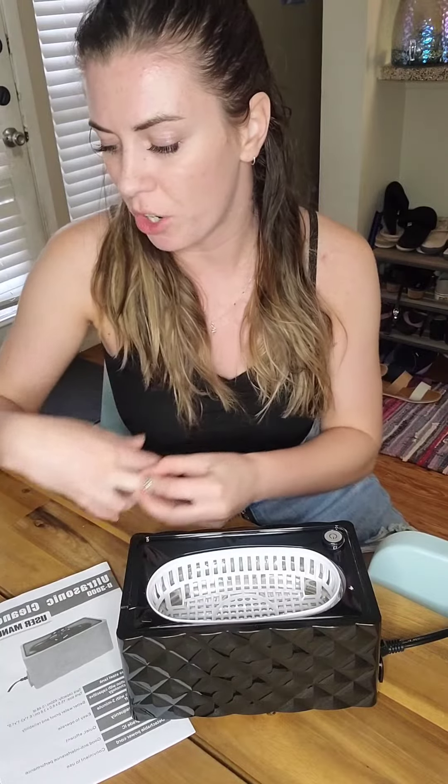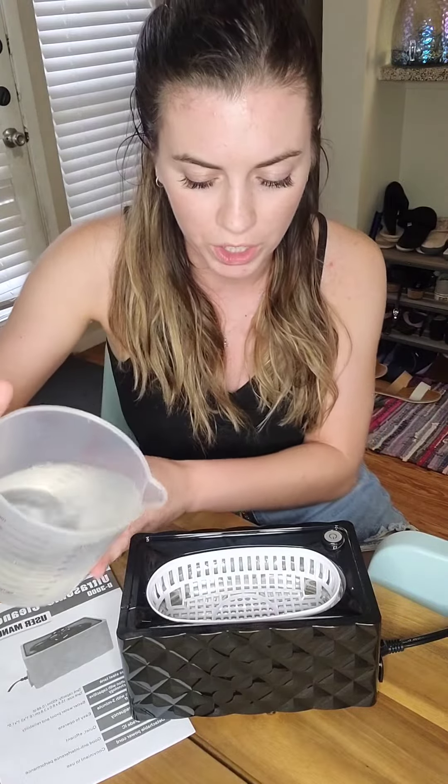So I'm going to go ahead and demonstrate this for you guys. I'm going to take the watch out because I don't have a watch here to put on there. I'm going to go ahead and fill this up. The first thing you want to do is fill it up to the maximum line on the inside here with just some regular water.